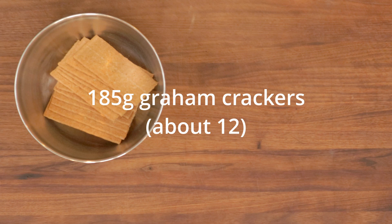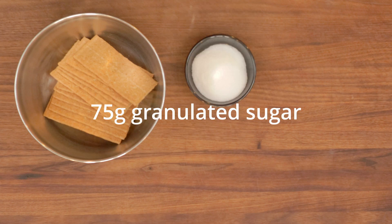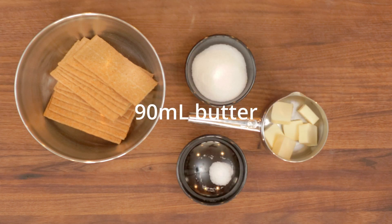Graham cracker crust: 185 grams of graham crackers, 75 grams of granulated sugar, 1 gram of salt, 90 mils of butter.